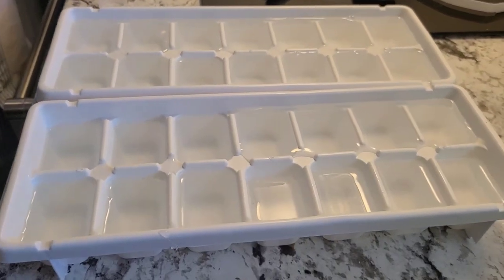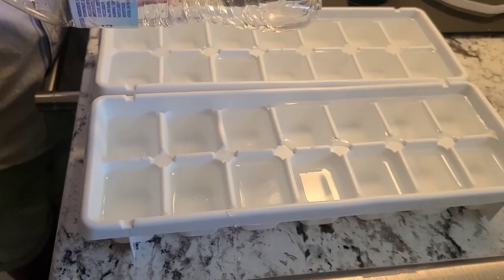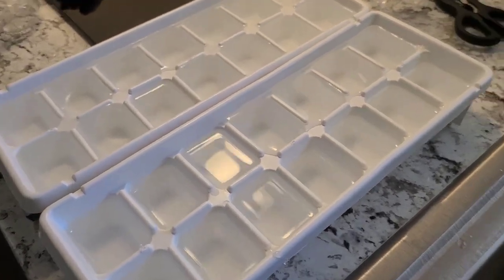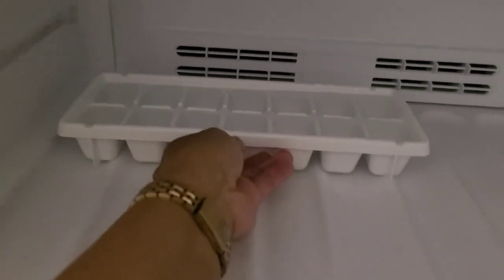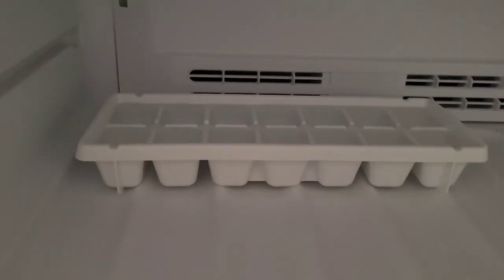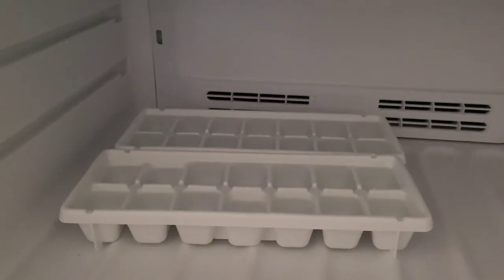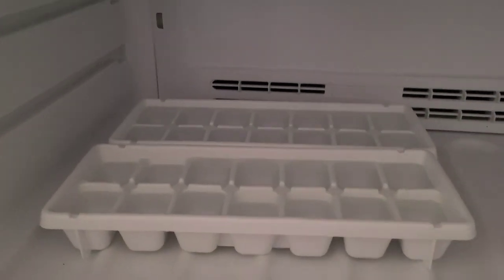For these two trays, you pretty much need two bottles of water to fill each one — one bottle per tray. Let's put them in the freezer. We're going to leave them there for a few hours, maybe until this afternoon. It's about 11:17 right now. I'm so happy — it doesn't take much to make me happy, just an ice cube maker! Thank you guys. Now we're heading to the other store to buy some groceries.